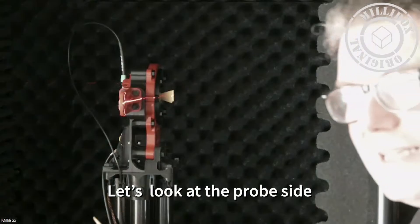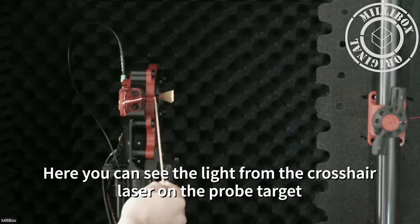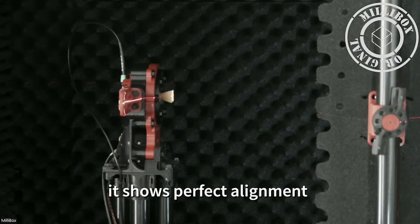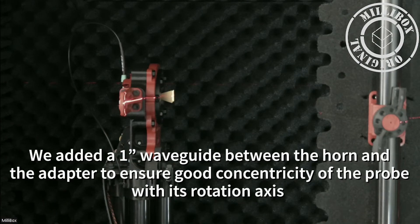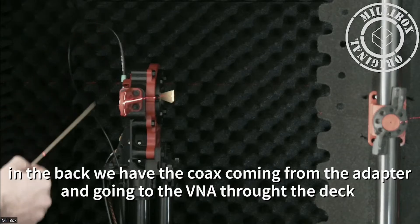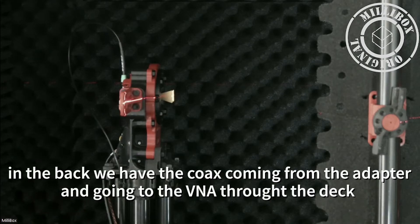Now let's take a look at the probe. The probe on post looks like this. You can see the crosshair of the laser, perfectly aligned with the center of our probe and aligned with the center of the target. The probe we use here is a standard gain horn with an additional waveguide, so we can have good alignment of the probe with the rotation axis. In the back, we have the coax with a long dead loop and a zip tie, going down to the instrument bay under the chamber where we connect to the VNA.